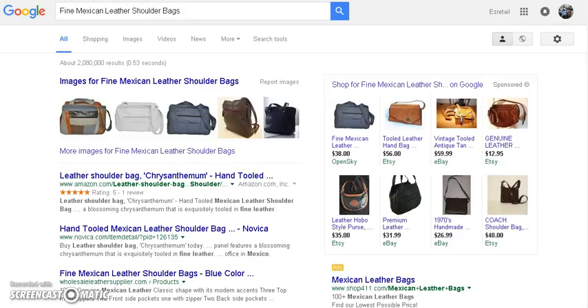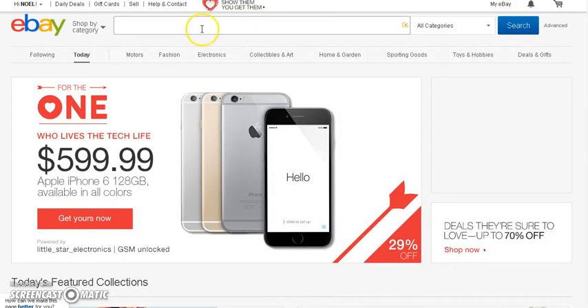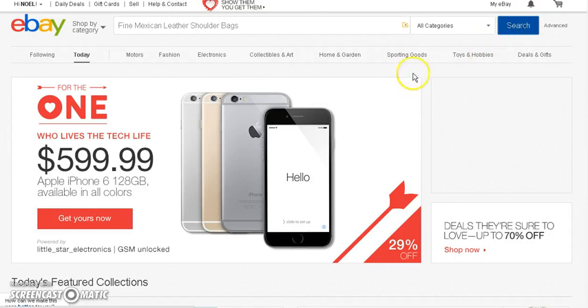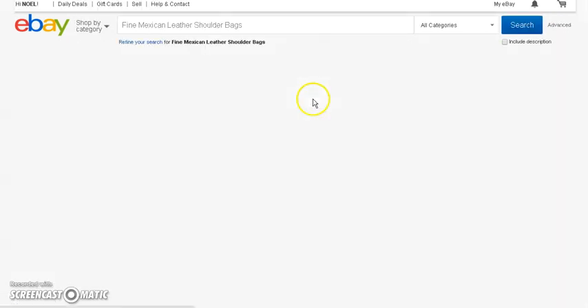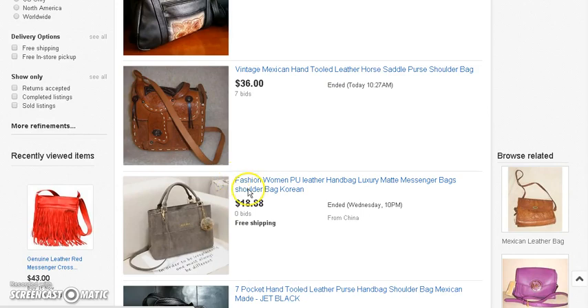We're going to copy that and come over to eBay to see what they actually have it going for — without the paid ad. We want to see what people are regularly running it for. You can see that most of them are going for around that price.